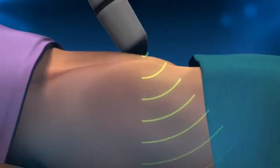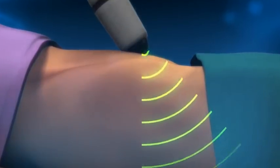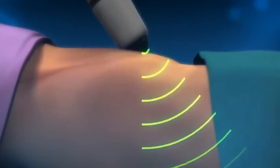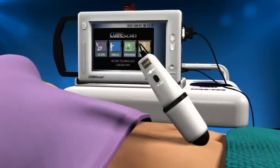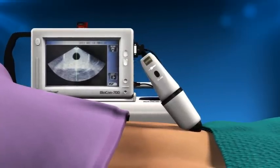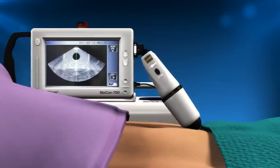The Biocon 700 has a unique feature called pre-scan that allows you to locate the bladder prior to obtaining a reading, which takes the guesswork out of positioning the probe and improves accuracy. To begin the pre-scan, press and release any of the scan buttons on either the probe or the scanner. A live view of the scanned image will appear on the screen. Manipulate the probe until the best view of the bladder is achieved, which should be centred over the green line and be as large as possible. Once the probe is in the optimal position, depress and release any of the scan buttons again, making sure that the probe is held perfectly still.